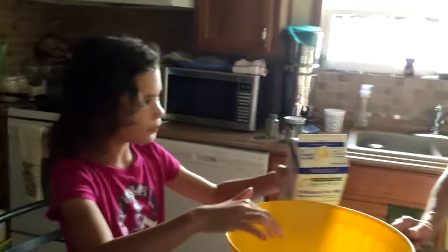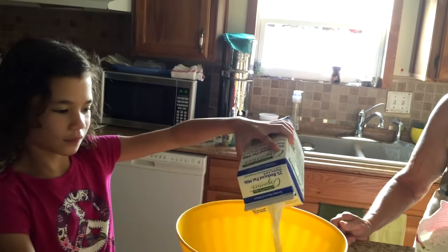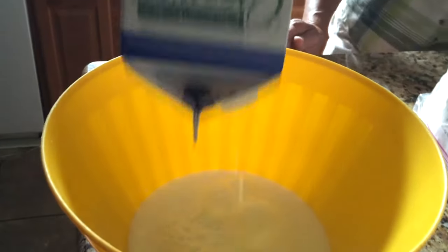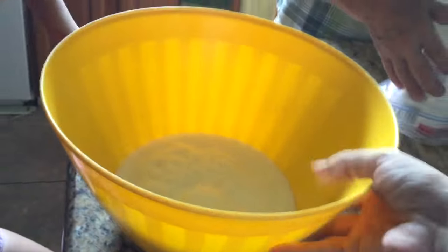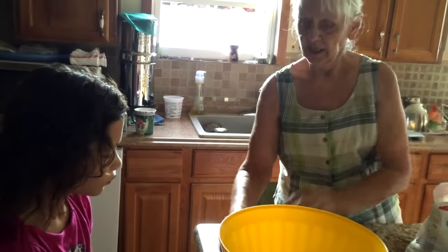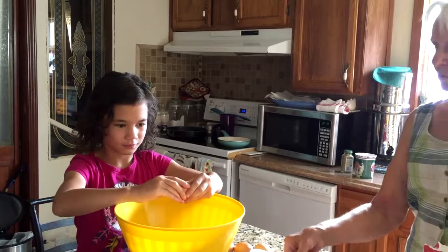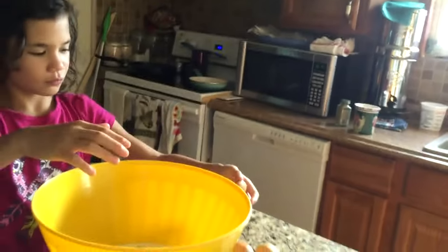One thing Omi doesn't do is measuring — she goes by the feel of it. We're making a lot of pancakes. Not much milk — okay, at least two cups. Now put your eggs in — two eggs going in.